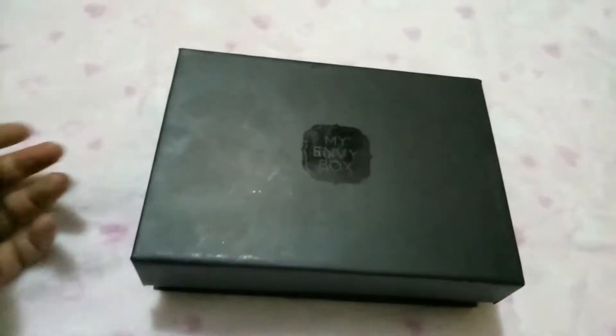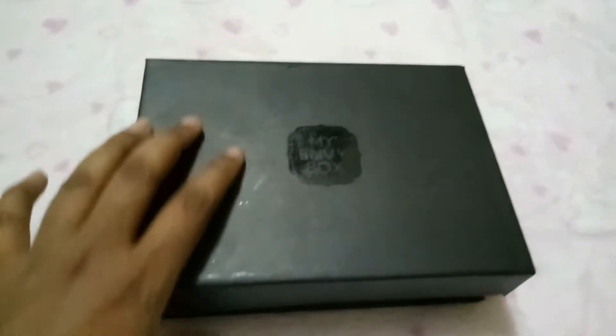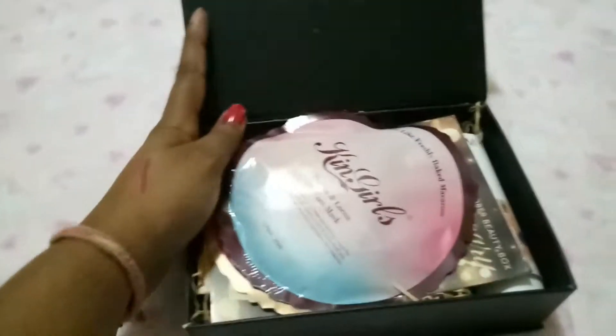Welcome back to the SBT Blossom, I hope you all are doing great. Today I'll be unboxing the My Envy Box anniversary edition — it's all black in color. It's their anniversary month so they have launched this anniversary edition.